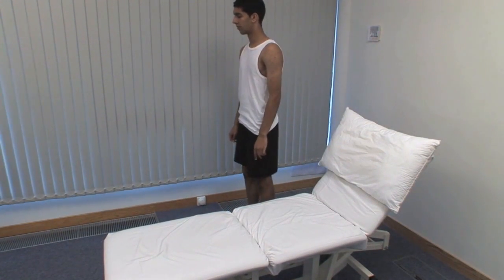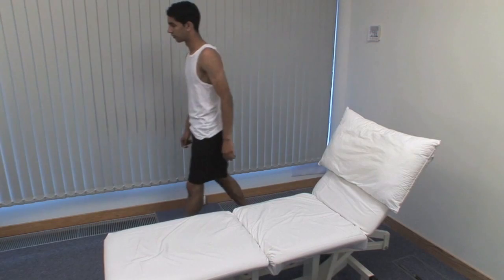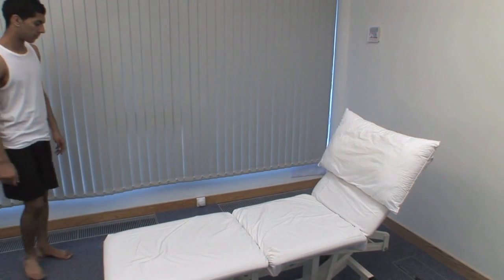Could you take some steps towards me, turn around and walk back? Observe the gait looking for symmetry and smoothness.